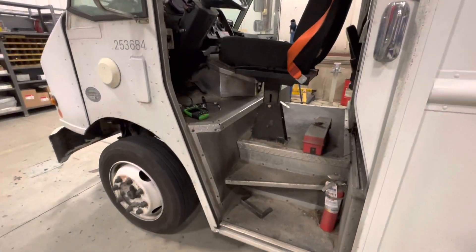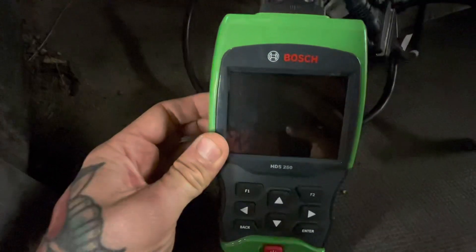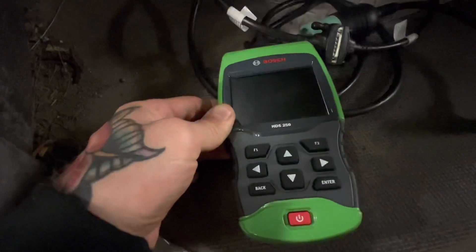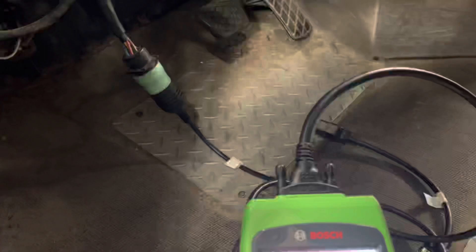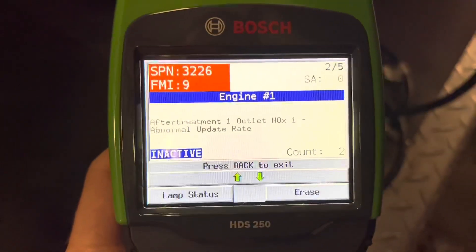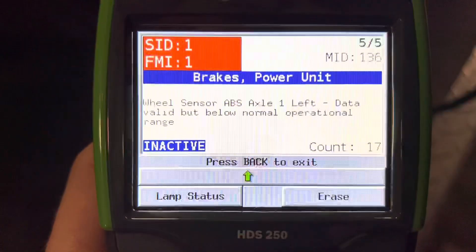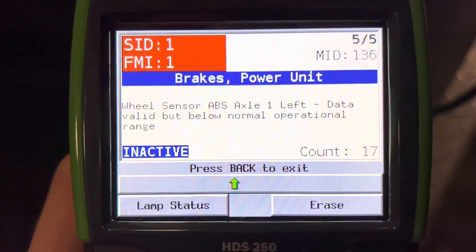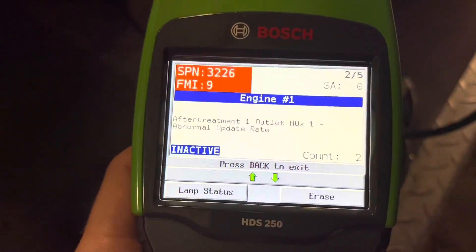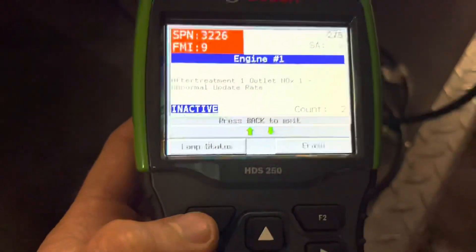Any vehicle is finicky, so just a quick overview of this tool — definitely check this out. It's a great option for a handy scan tool to have. Here's just a readout of the nine-pin HD side — it shows you some of the things going on. The complaint was the ABS light on, and you can see it gives you a readout and an idea of what you've got going on, including lamp status.